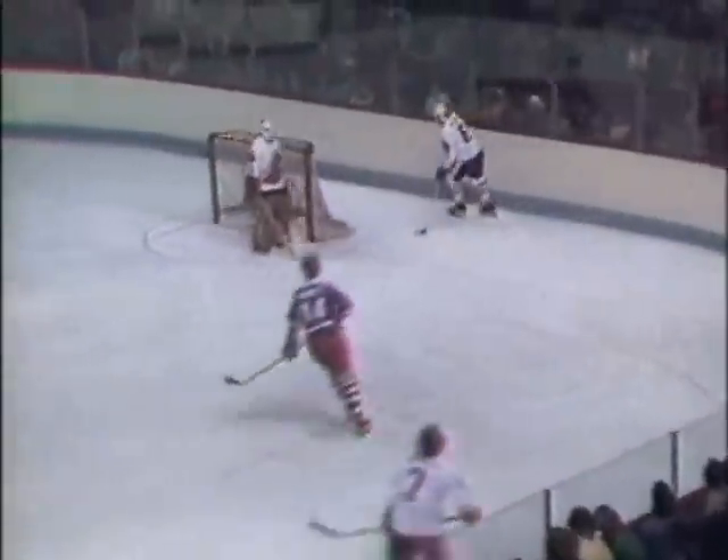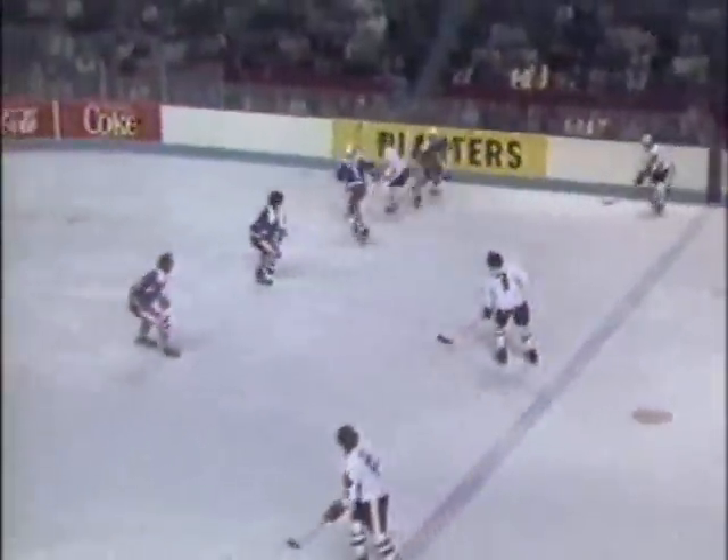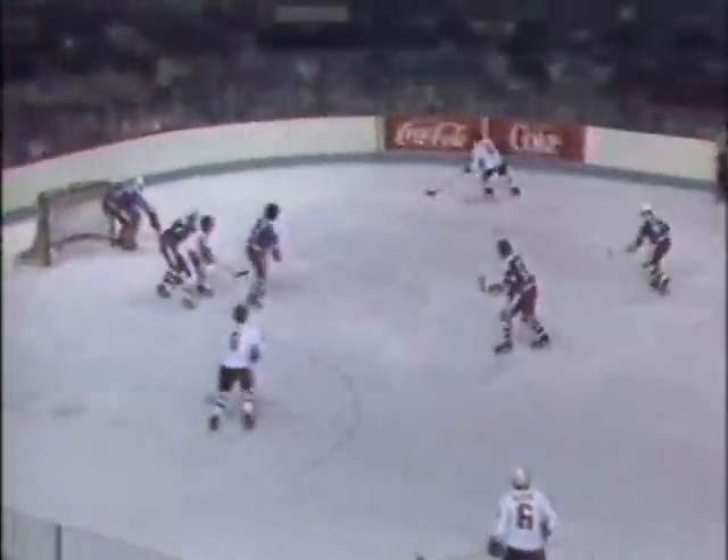58 seconds remaining in the penalty to Jensen. Dennis Potman behind his own goal for Canada, no score in the opening period — we've played four and a half minutes. Here's Bobby Orr up to center ice for Canada. Drops it back to Marcel Dion, Dion to Esposito — Esposito gets it and he scores!